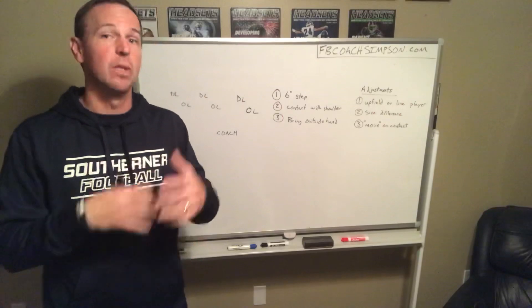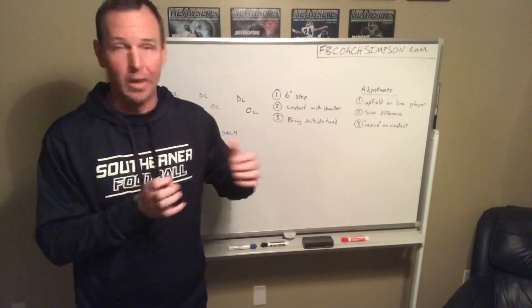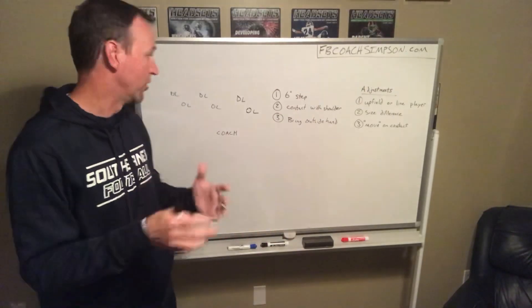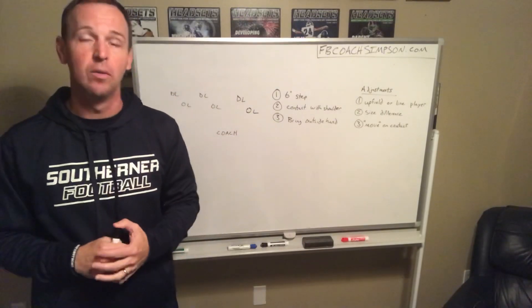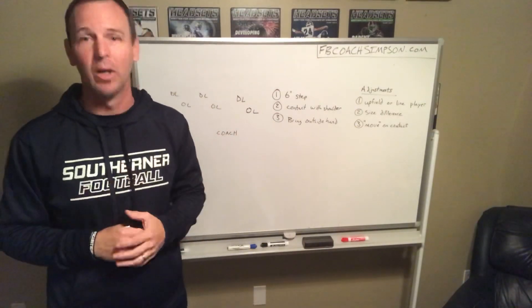For us, most of the time if we're down blocking, we're running either buck sweep, could be running counter, or we run a play we call Trojan where we hit a little bit wider. But we're just pin and pull, so that's when this block is going to happen. This is the way we want to teach, starting out early with our kids, and then we progress it as the season goes on, maybe throw in some more elements.